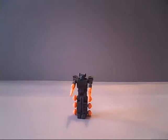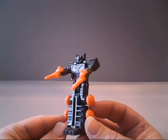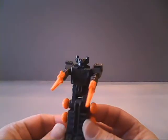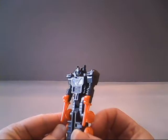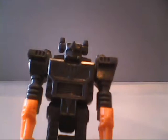Before we transform Scorponok, let's take a quick look at Fast Track — the little mini-robot that's included. Unfortunately, there are no stickers for Fast Track. That's kind of a shame, because otherwise he just looks plain. Even a Decepticon symbol would have been nice.